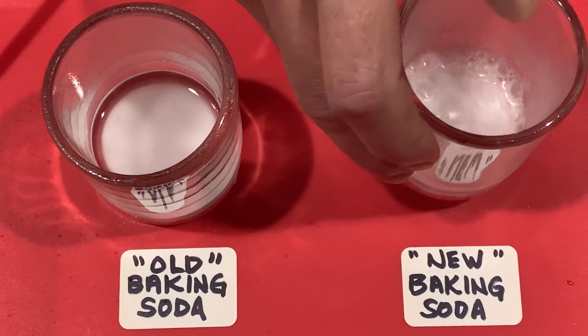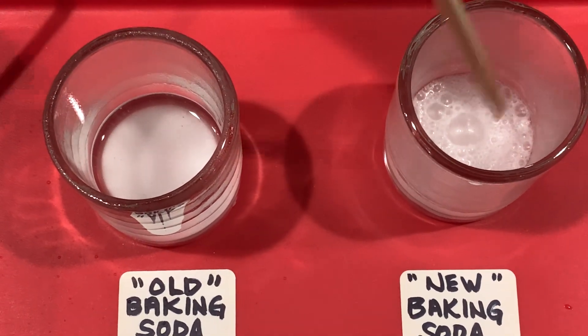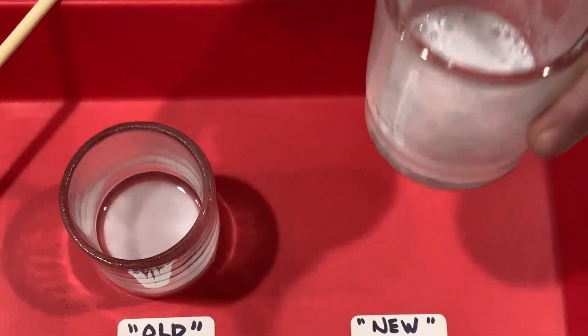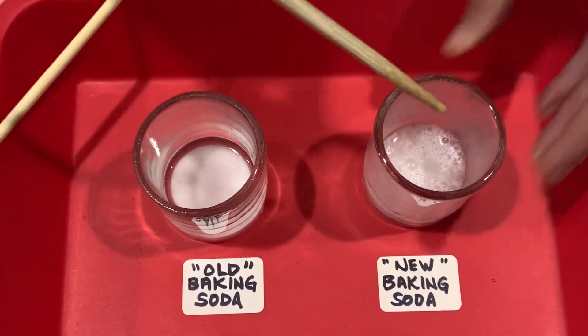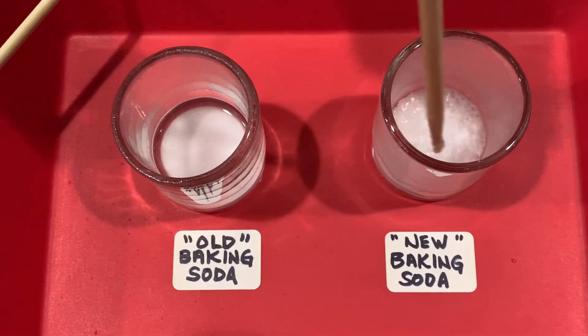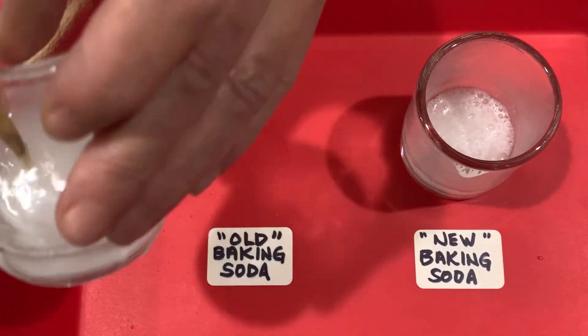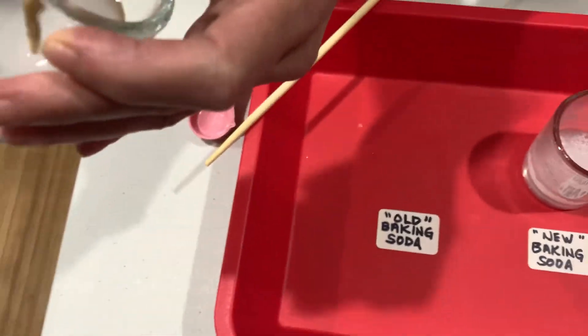Interesting. Want to start one more time and see if there's any more at the bottom? Yeah, it's still going. And how about this one? That's just the powder literally just sitting there.